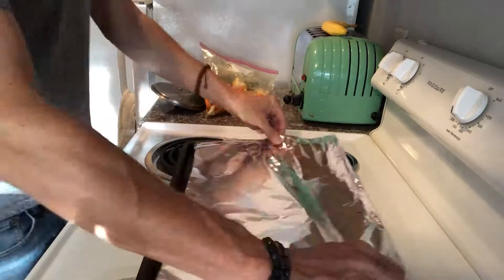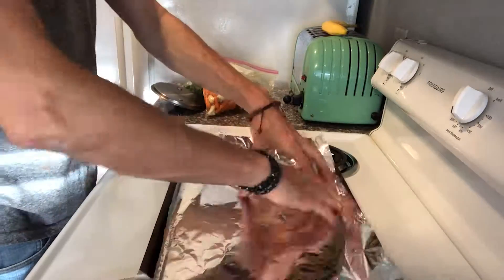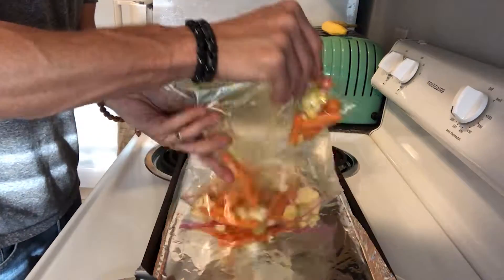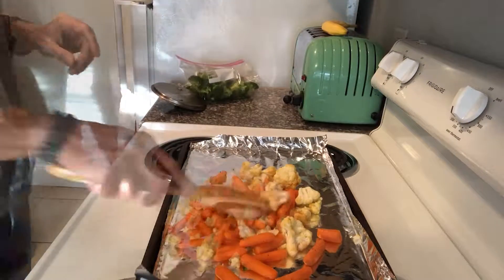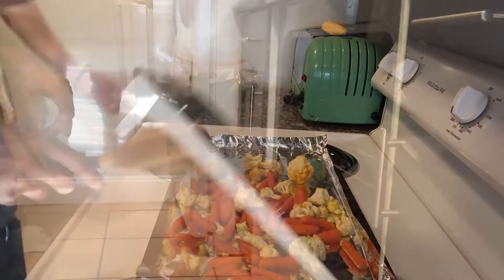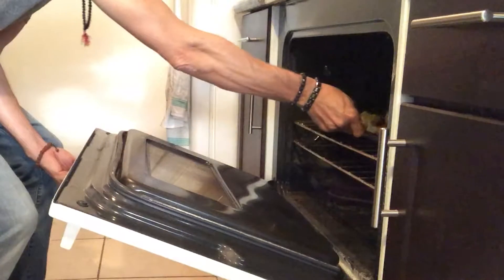On a baking sheet, you don't have to use foil, but it does help for really quick cleanup — same thing with the bags; you could use bowls, but it makes it really fast. We're going to cook at about 375°F for about a half an hour total, but the cauliflower and carrots could use a 10-minute head start.